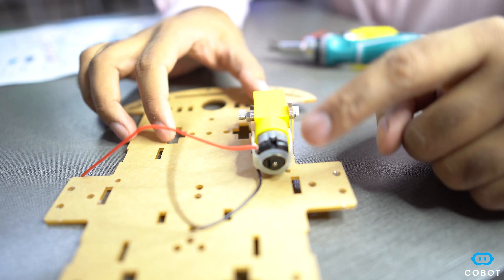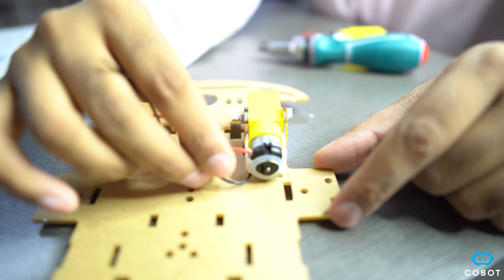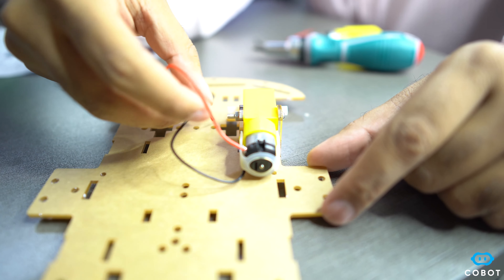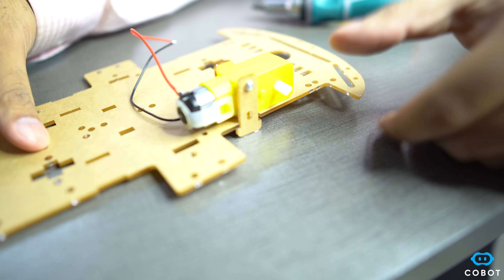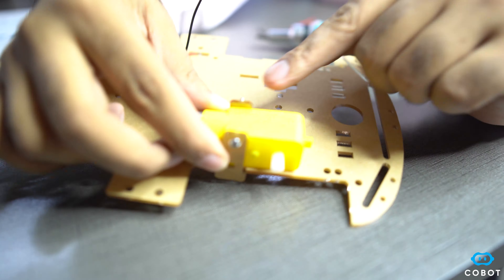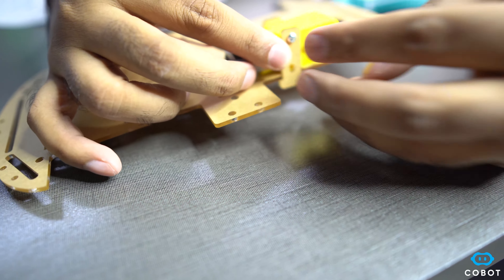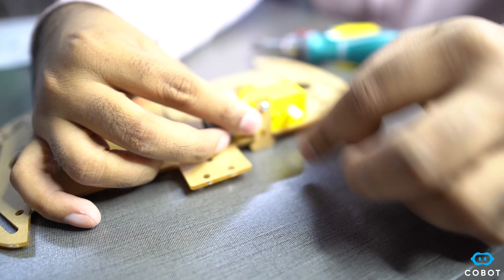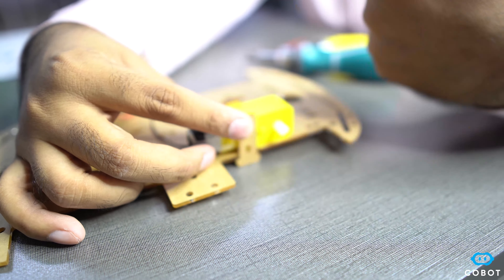Pay attention to the side of the motor that is kept inward — that is the soldered wire side — because these wires are used to connect with the motor driver. Keeping them towards the inside also looks aesthetically better when the wires are not visible from the side. Secondly, the screw heads face the outer side and the nuts face the inner side, because we need to connect the wheel here and we do not want the screw heads to interfere with the wheel.